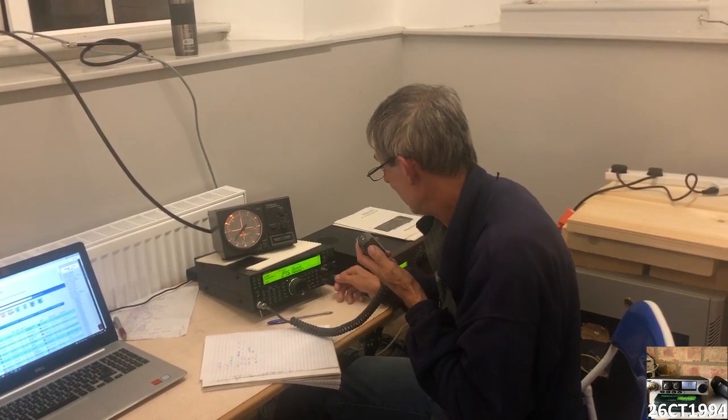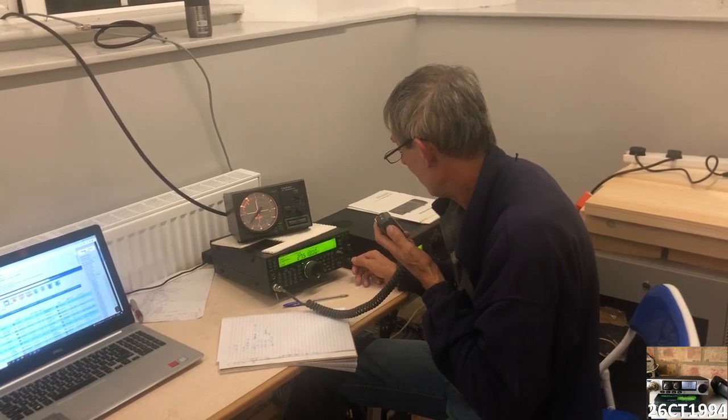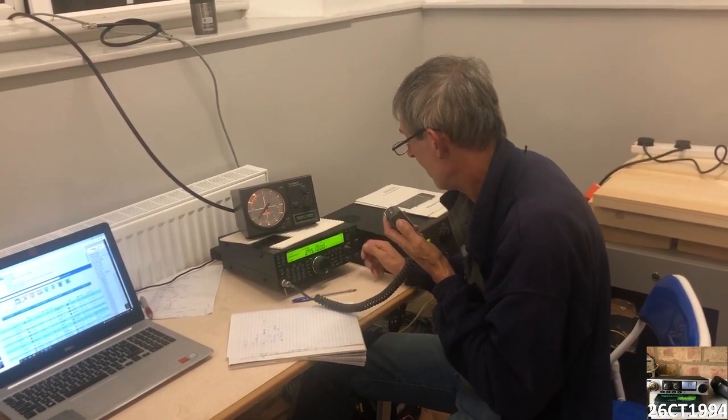Signals had been coming in through most of the weekend, and we logged stations from all across Europe, as well as there being an opening from South America, and quite late in the evening we were still catching people in the UK.